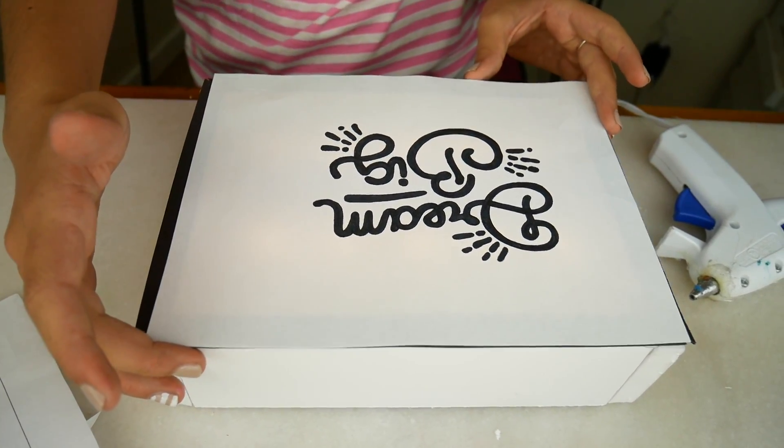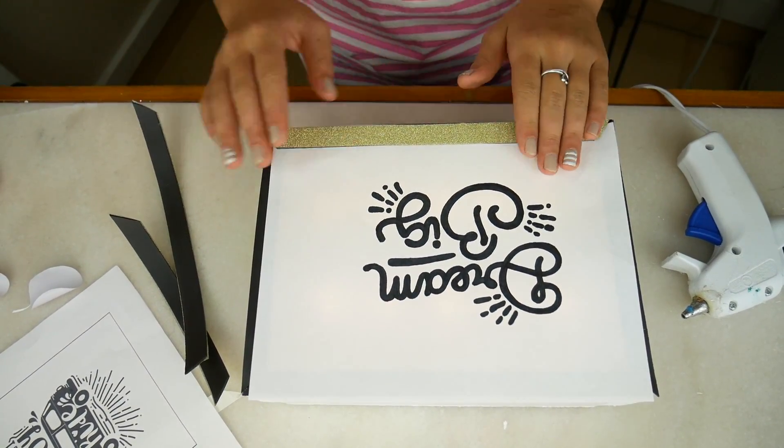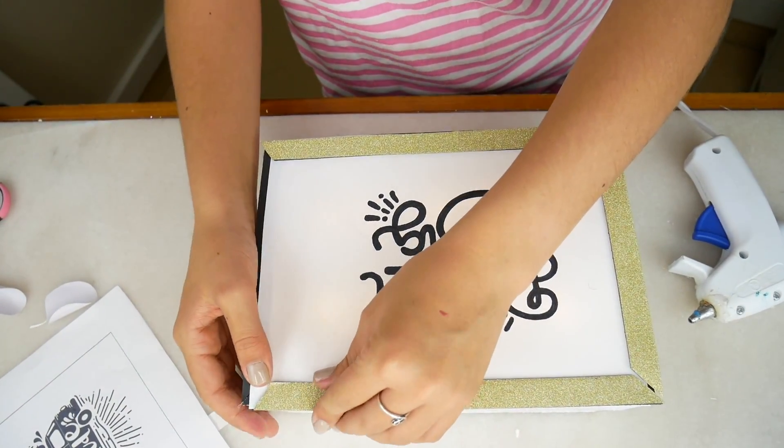Now we're just going to grab our quote and put it on top of the light box. As you can see, I cut it to fit the box. Now I'm just going to frame it off with our glitter magnet strips. The magnets connect to each other and so they hold the paper in place.